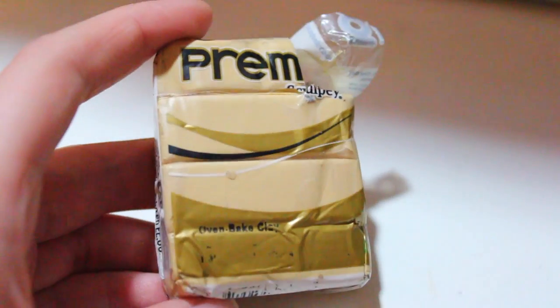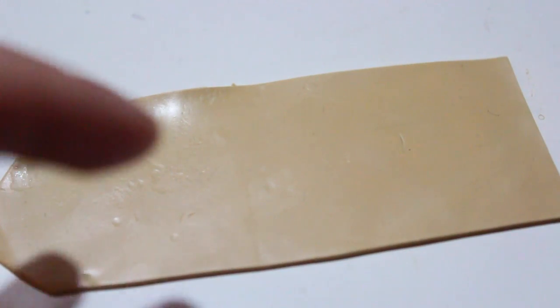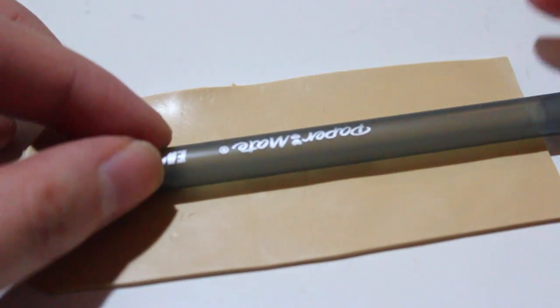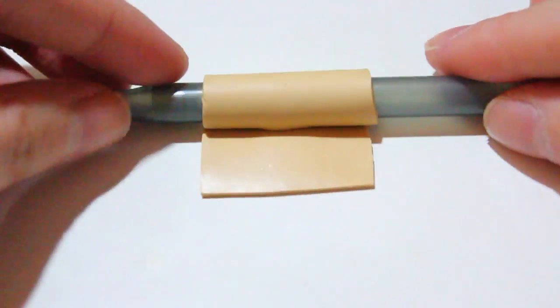I took some Iker clay to be the stick portion of the Pocky, and I rolled it out into a thin layer. Remember, you want it to be thin enough so the cap can still go onto the pen. I just took where I marked the pen and placed it on the straight edge of the Iker clay, then cut just a small portion to cover the base of the clay to resemble the Pocky stick.